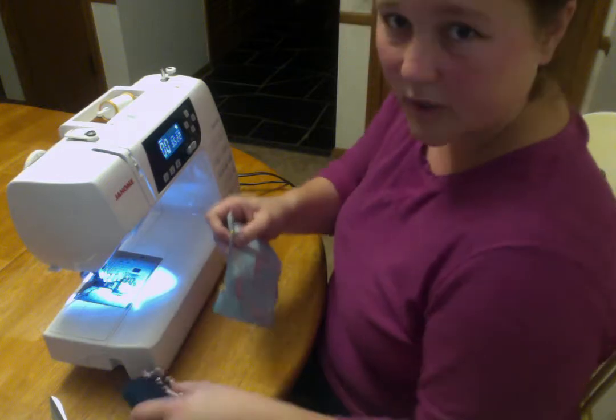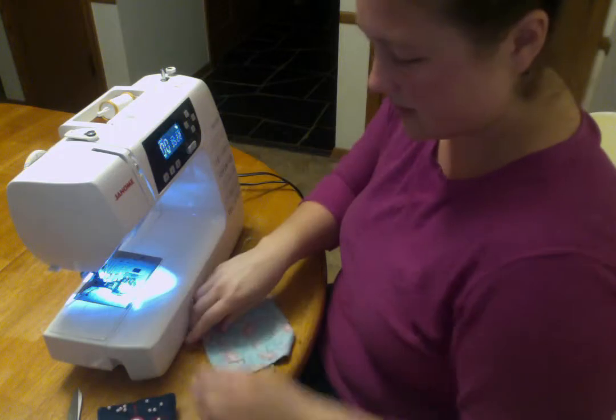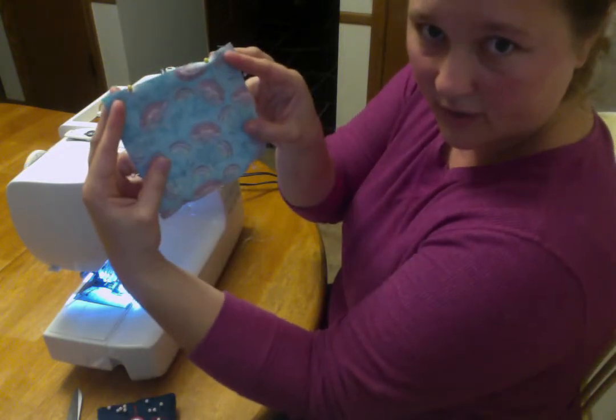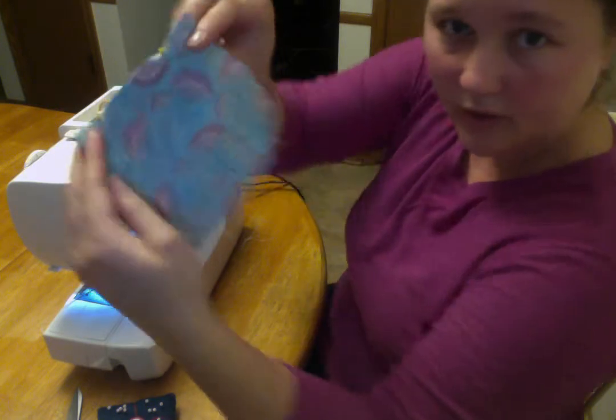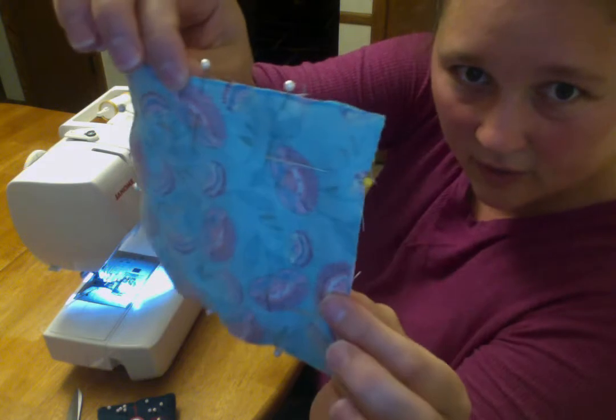We're working on our pin cushions. This is the finished product. In class we cut out a 5 by 5 inch square and pinned it all around. Some of you got further than this, but I think everybody got to this point.